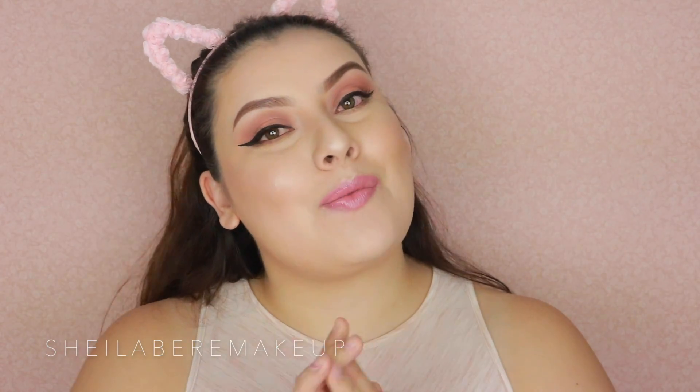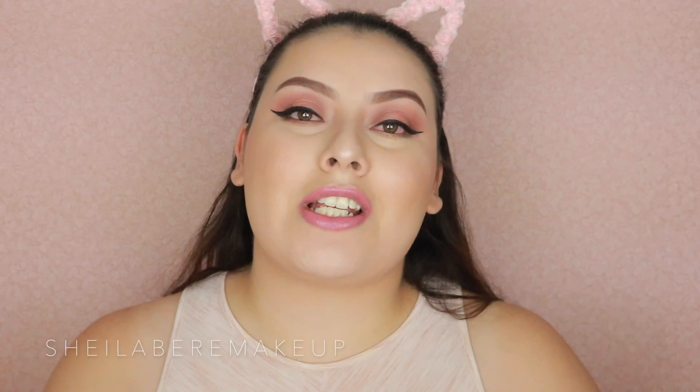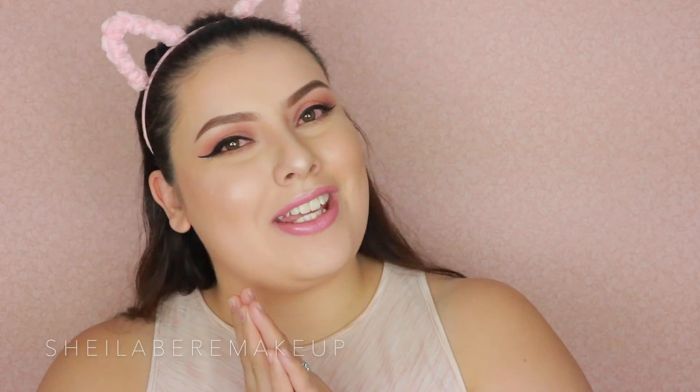Thank you so much for watching, guys! I really hope you enjoyed this video. Don't forget to subscribe to my channel if you haven't already, and if you're new — welcome! Give this video a thumbs up if you liked it, don't forget to share it, and also follow me on Instagram, Snapchat, Twitter, and Facebook. Thank you so much for watching and I'll see you in my next video. Bye!